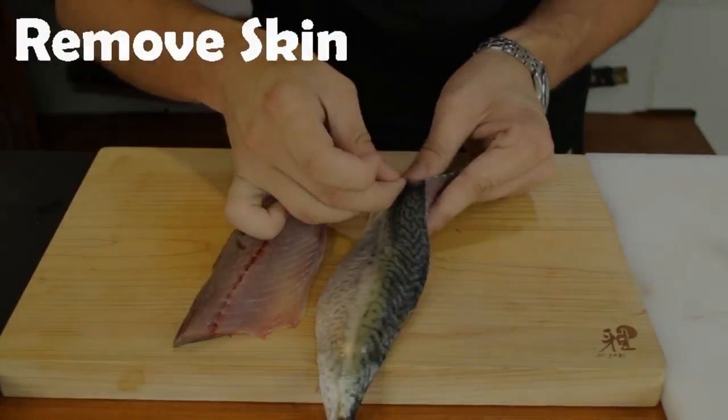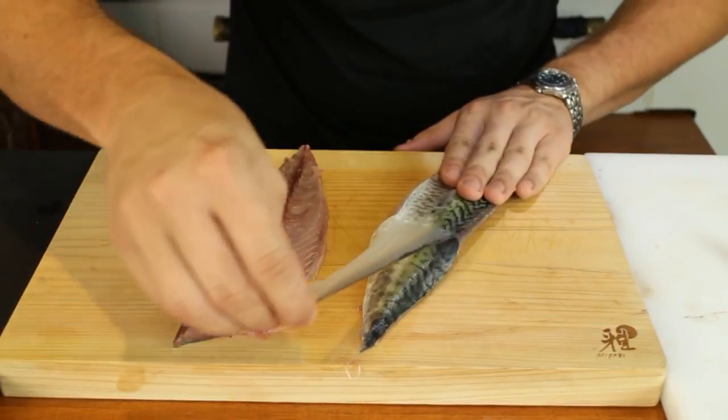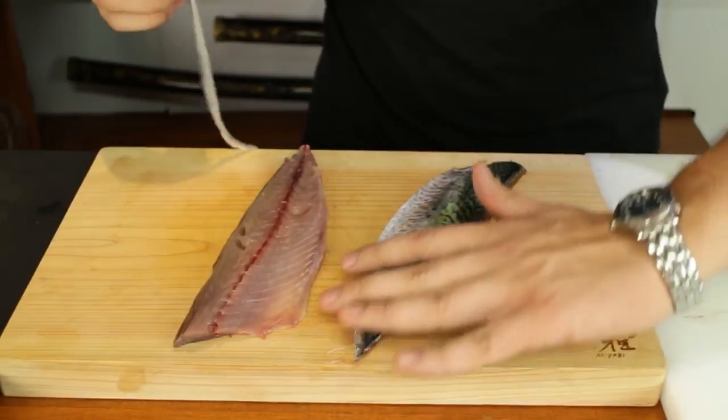You grab onto the outer layer of skin and just pull it off with confidence. Beautiful — there we go.